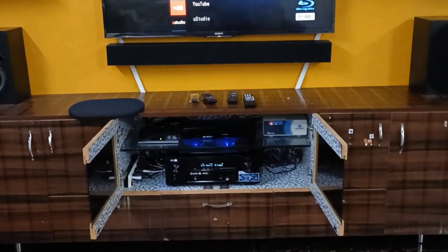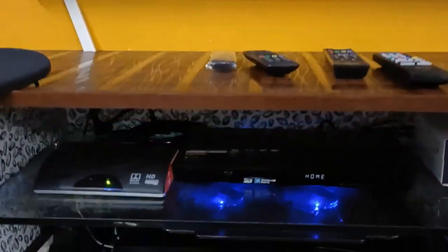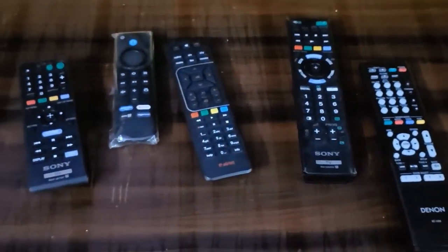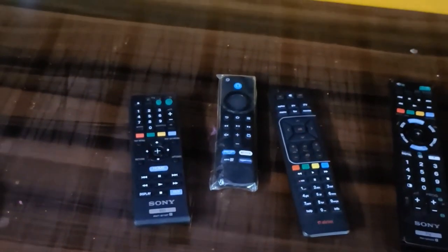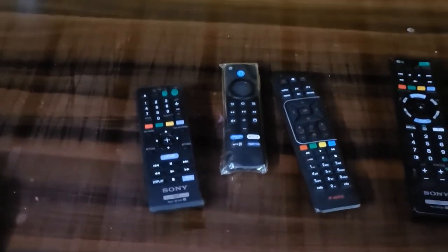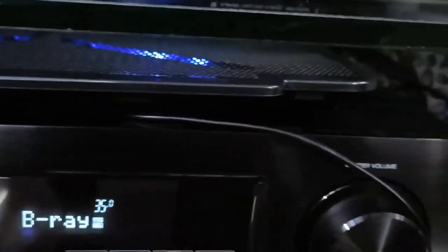I am currently using totally five remotes: one for the Blu-ray player, one for the Denon AVR, one for the Sony TV, one for the Amazon Fire Stick, and one for the Air Tel DTH. These are the devices I'm using in this home theater setup and every one is important. The center speaker has four three-inch drivers and two two-inch tweeters — customized and designed by myself.